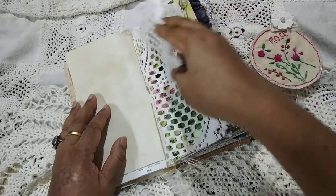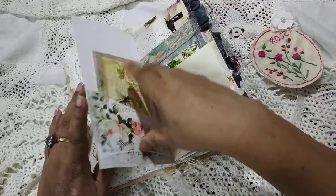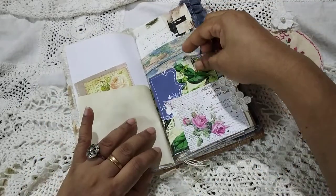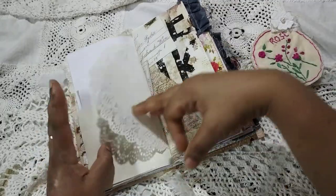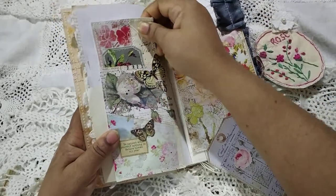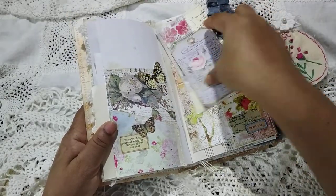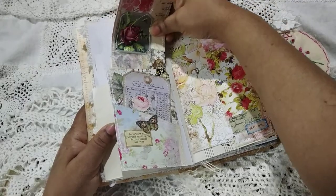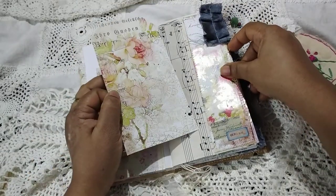We have a journal tag, some office ephemera, a wraparound pocket, some tags, a blank page, and a book page. Some blank page, then a lace page — each of the journals have one lace page. This is a page from Artzology, who has beautiful collage sheets. This is a master board collage card that I had done, some half page, and a pocket. Here is a double pocket.